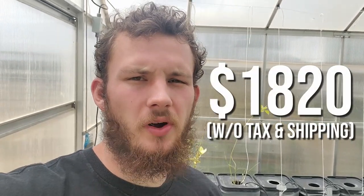Welcome back to Airborne Productions. One of the most common questions we get about this greenhouse is how much did it cost to put it all together. In all, it costed about $1,820. Now, if you're looking to get started on a greenhouse, know that it won't necessarily cost you that much unless you buy everything that we bought, because there are quite a few little things that aren't completely necessary.